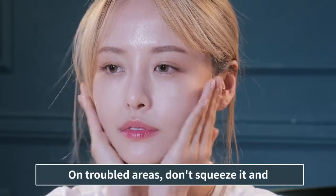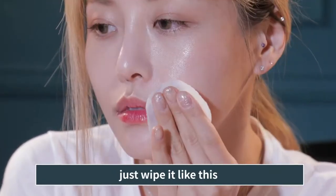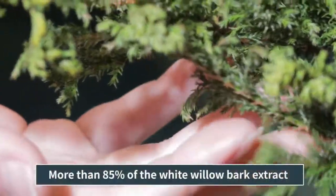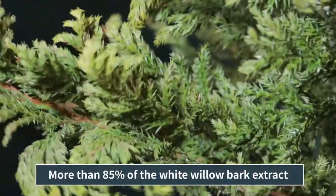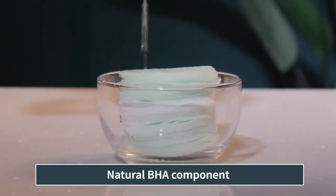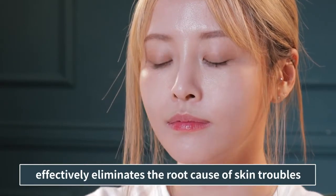On troubled areas, don't squeeze it — just wipe it like this. More than 85% white willow bark extract with a natural BHA component effectively eliminates the root cause of skin troubles.